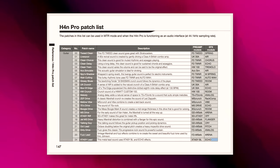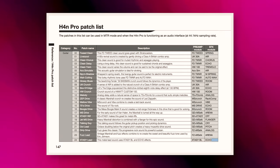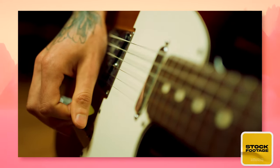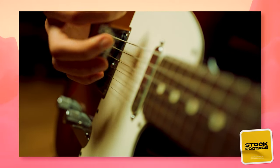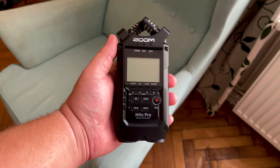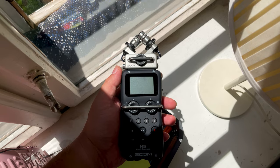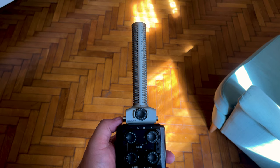The Zoom H4n Pro actually gives you options for guitar effects, in addition to a built-in tuner. This is not something I've ever used, as I prefer to record my electric guitar tracks clean and then add effects later, but it's something a lot of guitar players might be interested in. This is actually something unique to the Zoom H4n Pro and the H8 — the H5 and H6 models do not have this feature, though they do all have built-in tuners.